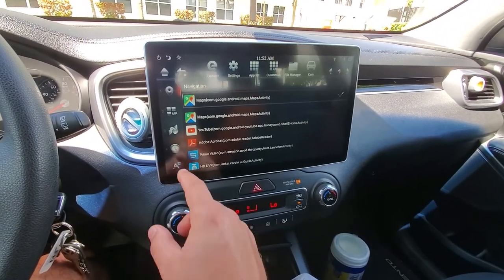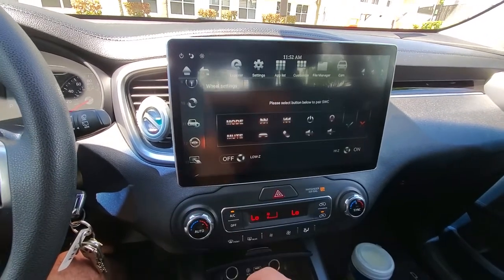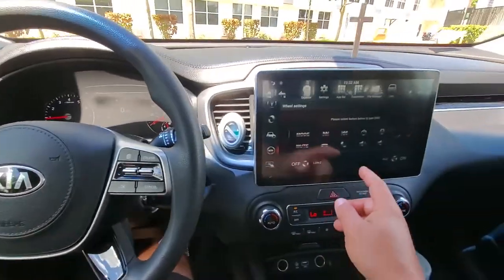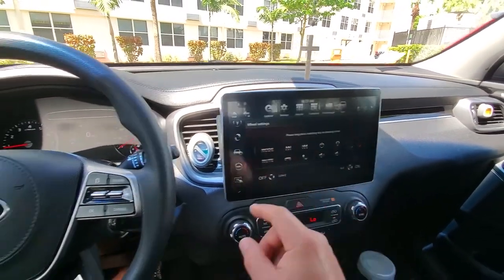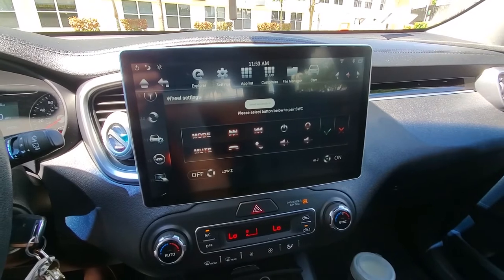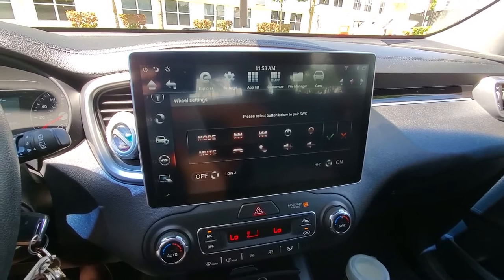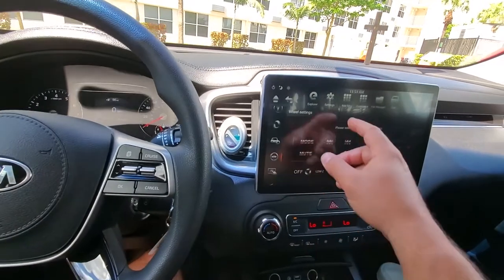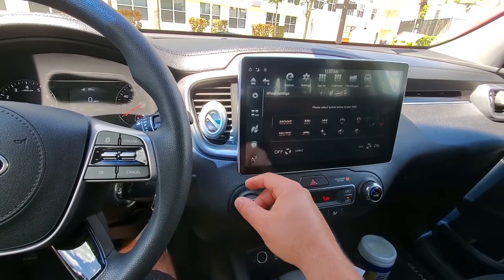Here are the settings for the steering wheel: go to Settings, then Steering Wheel, and you have all the options in there. Let's say you press 'Volume Up' on the steering wheel — it registers. Then press the checkmark to save it. You do that with every single button and you're good to go.